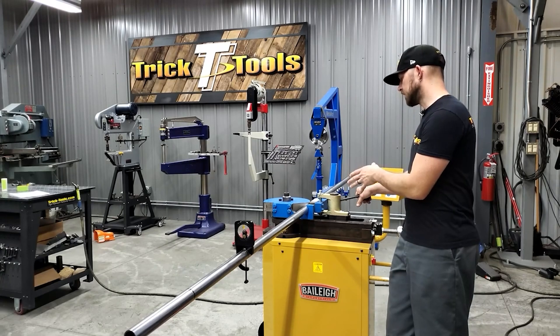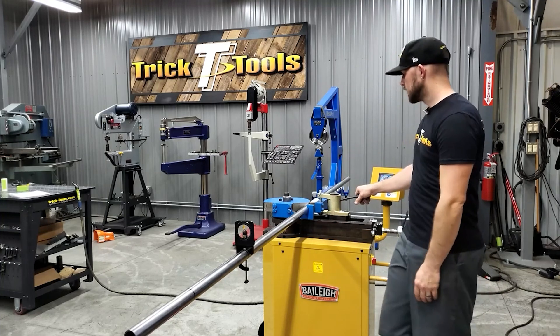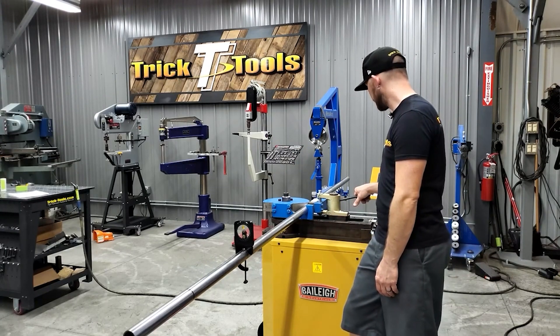We have an inch-and-a-half tube die on a 5.5-inch radius, so it's basically 11 inches if you were to bend to 180 degrees. We're going to go ahead and bend this 90 degrees, so we'll go forward.